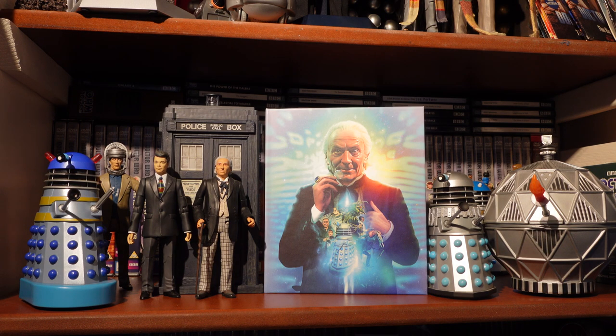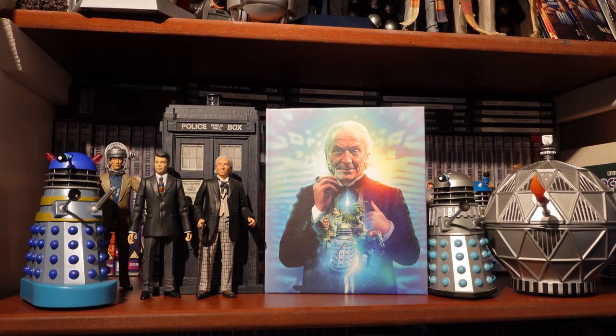Disc 9 new special features include Behind the Sofa for The Time Meddler, Trails and Continuity, and 'Flight Through Eternity' — an overview of Season 2 covering production and behind the scenes, which would be a very nice special feature to sit down and watch. Plus the usual photo gallery in HD. Not a huge amount of new special features, but this is a big, chunky set to restore, so the new content is perhaps a little light compared to other sets.